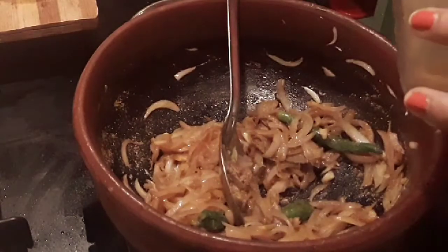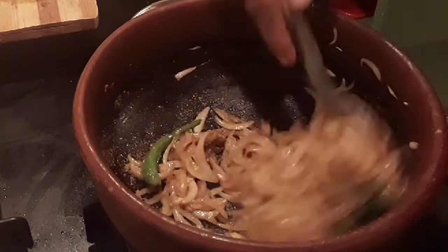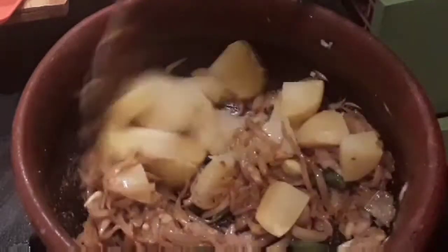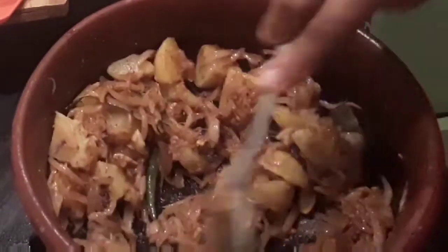About half a teaspoon of garam masala. Mix this well until the raw smell of the spices leaves. At this stage add in the boiled and diced potatoes and give it a mix. Add the salt also. Mix until the potatoes get nicely coated with the masala.